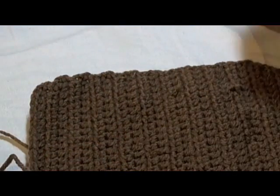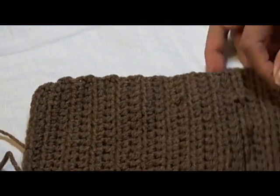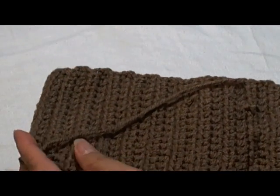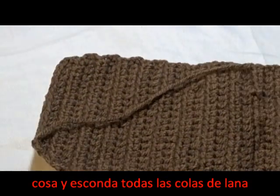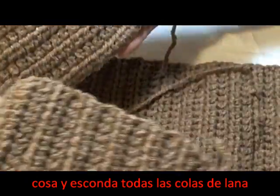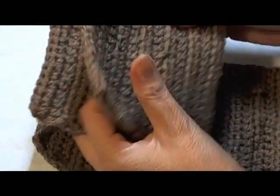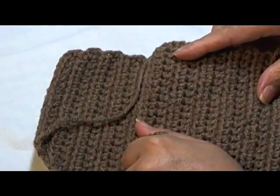The next step we want to do is to sew in all our tails, so we're going to have quite a few of them. I have about four tails. I'm going to sew all these in so they're all hidden before I start putting it together.